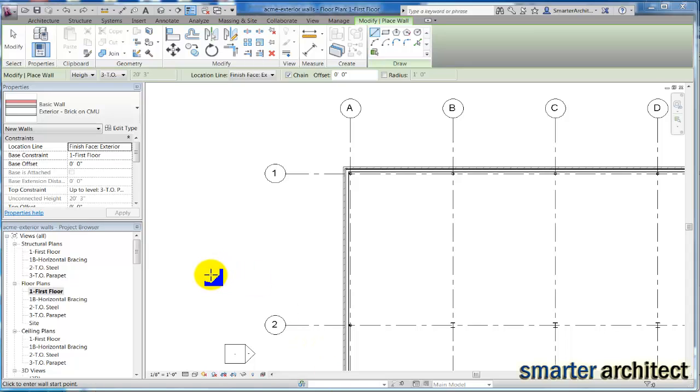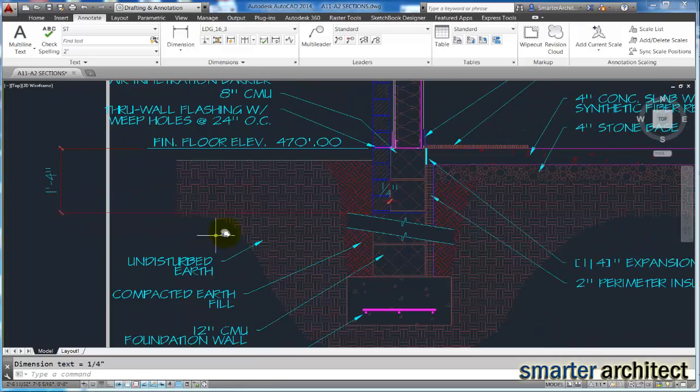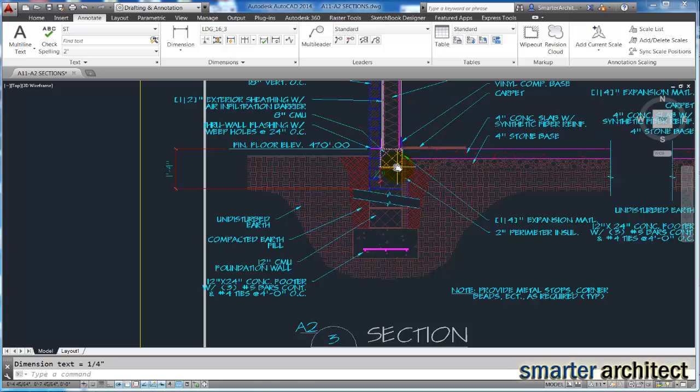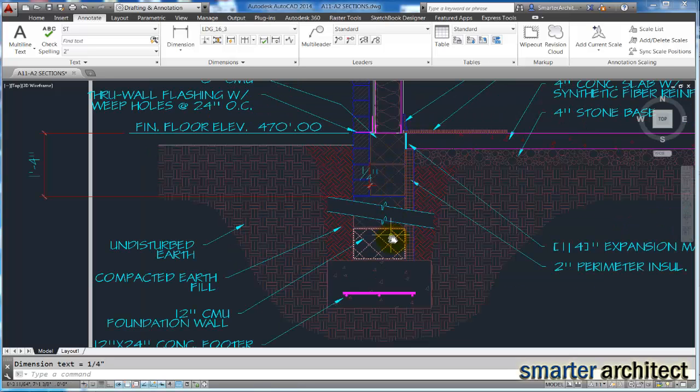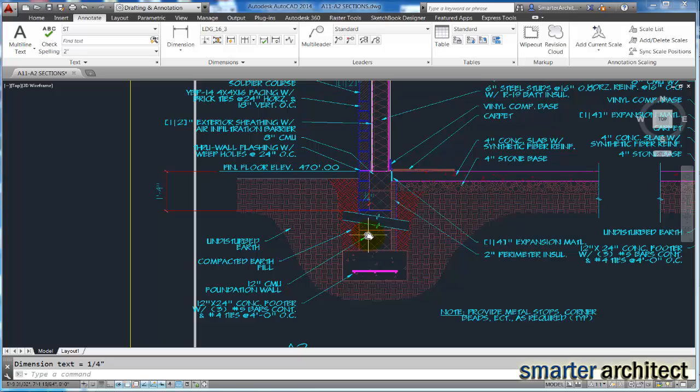Alright, welcome back. In this video, what we're going to do is create a foundation wall that we need for our project. I just want to bring up my AutoCAD drawing to show you what we're going to create. Below the exterior wall from the previous video, we need two foundation walls which we're going to combine into a stack wall. Let's get started creating this in Revit so we can insert it into our foundation.